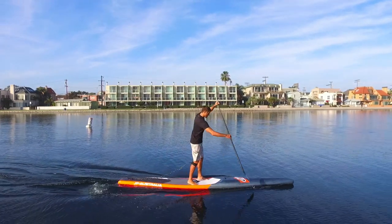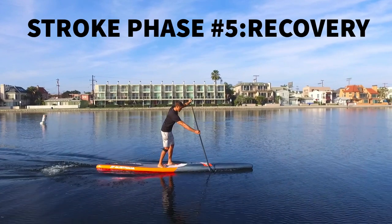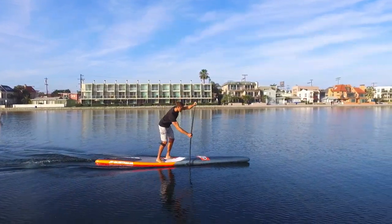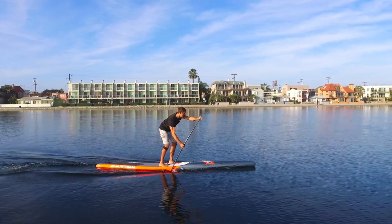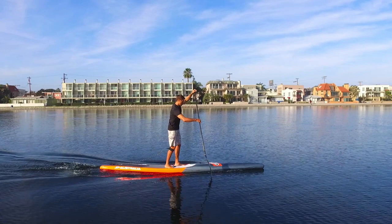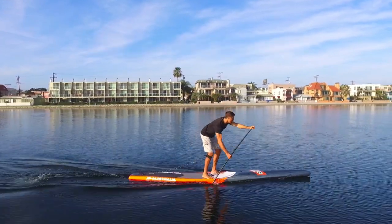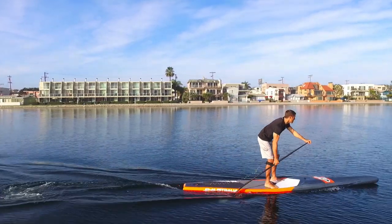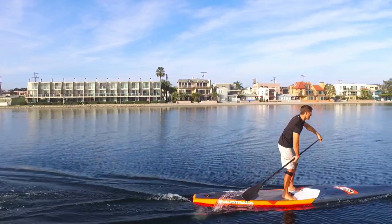Now we've reached the last phase of the stroke — the recovery phase. And although our blade is not actually in the water during this phase, it is just as important as the rest of the phases. During this phase, you want to relax your entire body and remember to breathe. This will help create a rhythm and allow your body to reach as far forward as possible during the next stroke as you set yourself up with a nice reach.